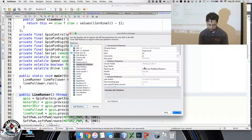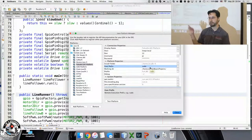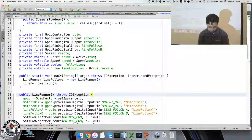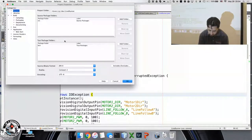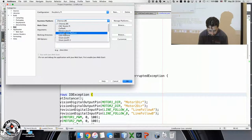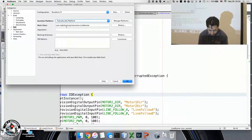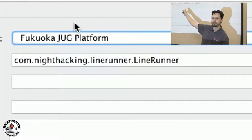It worked. The last thing to do is set an exec prefix of sudo — that way, if you're using Pi4J, you can get access directly to GPIO pins. We're going to modify our project to use the new runtime we just created. Now we're using the FukuokaJUG platform that we just created.